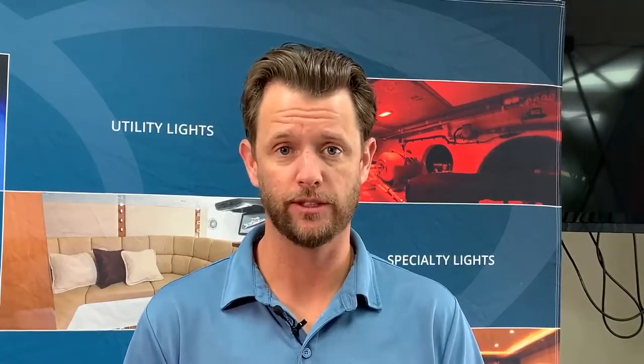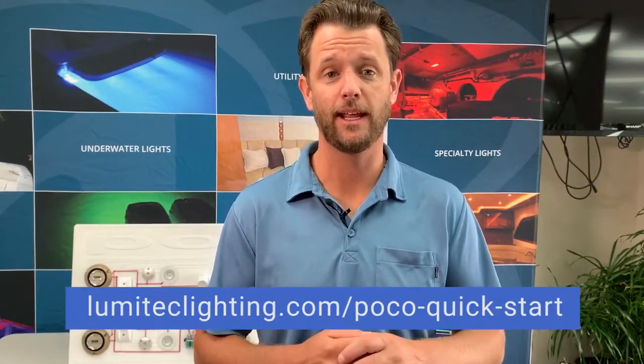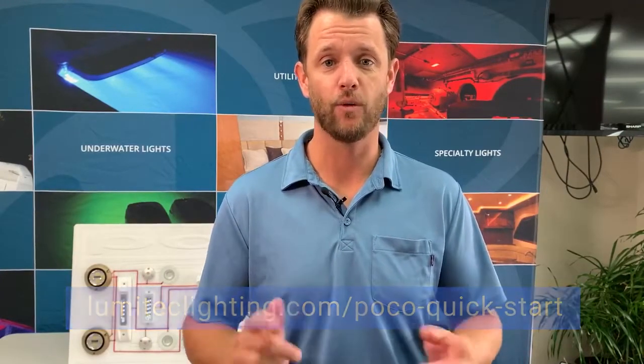This provides you the flexibility of spreading 40 amps worth of the boat's light load across all four channels. That completes the basic overview of our POCO digital lighting control system. For more information, please visit our website, lumatechlighting.com/POCO-quick-start. Thanks for watching.